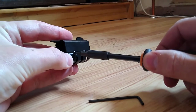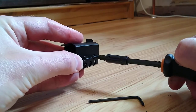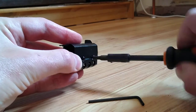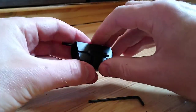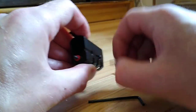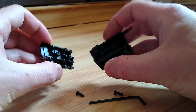Two screws — undo them. I have pretty much loosened this already by the way. Now this... we need to undo them a little bit more. They're quite short screws, so I'm surprised by that, but never mind. Okay, it opens up into two halves.